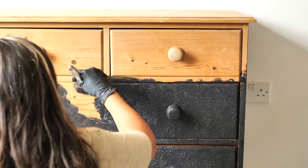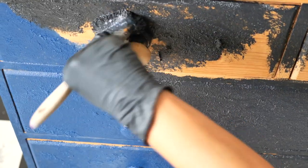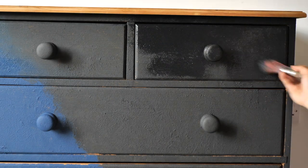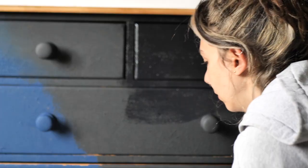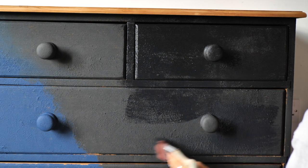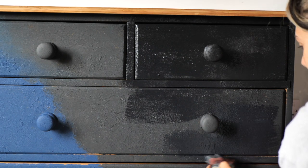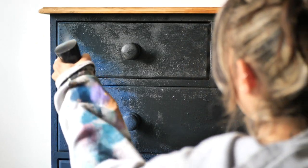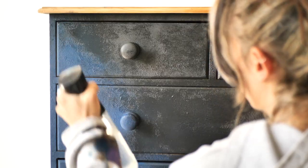I let it dry for a few hours and then applied the second coat. I applied some Caviar over the texture as there were some spots uncovered, applying the paint in each direction — it doesn't matter, it's even better because it will create another layer of interesting texture.